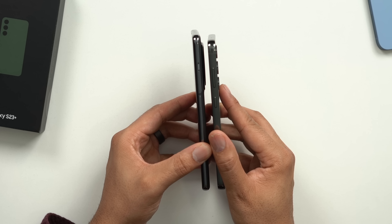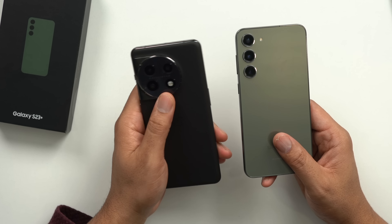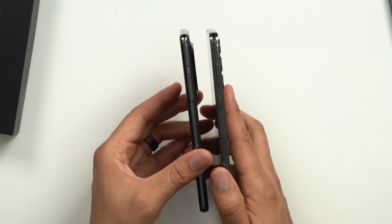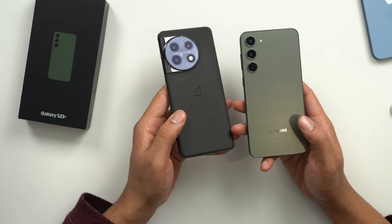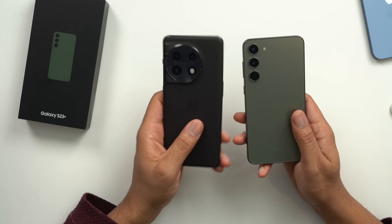Here's the OnePlus 11 — pretty much the same size phone, but a much bigger camera bump. The OnePlus 11 feels a lot heavier, top-heavy because of that camera cluster. Looking at the back, I like the OnePlus 11 back a little bit better — it has this nice texture to it which I really dig.